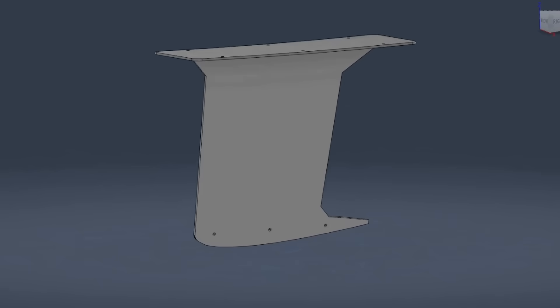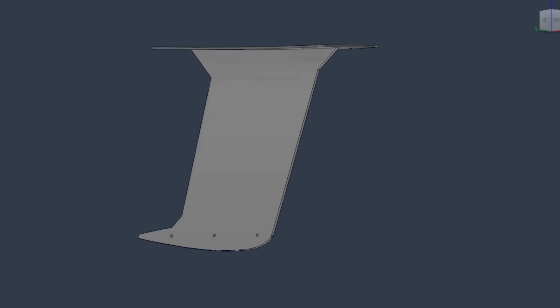Early on in my build, I spent a lot of time drawing up different designs for the keel, but ultimately settled on this one for twin steel keels.